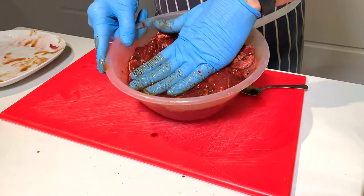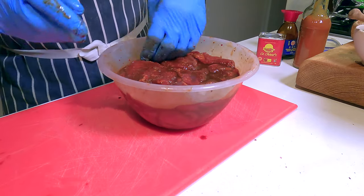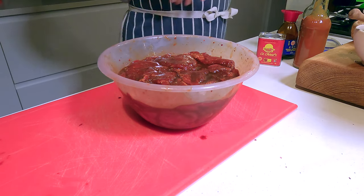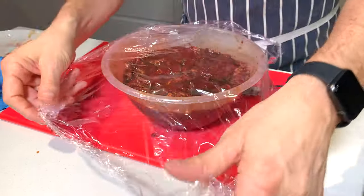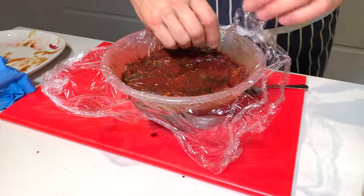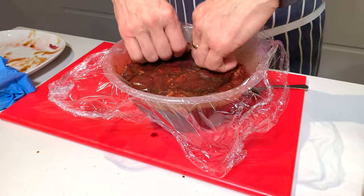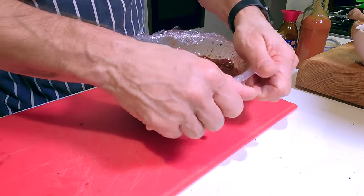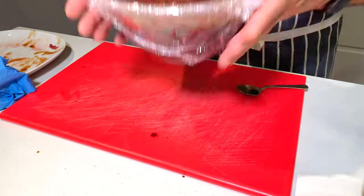We're going to press this down so that it's all covered in the marinade. I'm going to put some cling film down onto the surface. This is now ready to go in the fridge to marinade for up to 24 hours. It's night time now — I had to wait for the meat to defrost — so I'll probably pull this out tomorrow lunchtime and complete the process of drying. This will go in the fridge until then and let all those flavours infuse.